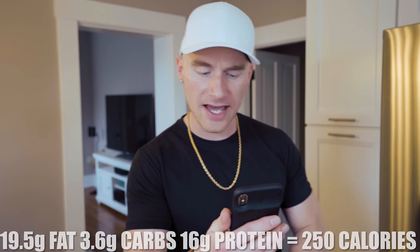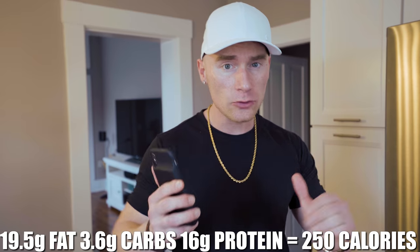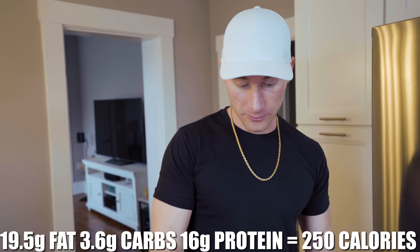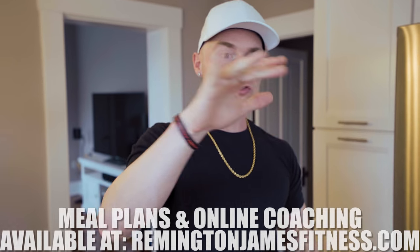It gets the double seal of approval — absolutely. The best part about this pizza is the macros: for the entire thing there's 19.5 grams of fat, 3.6 grams of carbs, and 16 grams of protein — clocking in at 250 calories. That's like one slice of pizza anywhere else, so for me this is a win. It's probably one of the best recipes I've ever done. As far as emulation goes, I've done some other pizzas in the past that were a little iffy — that cauliflower one, don't do it to yourself. This is great. Another successful recipe!